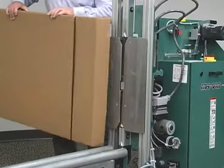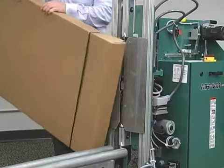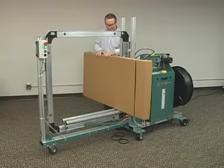If a strap misses the package, or the strap is misapplied on the corner of the package, the MHVM keeps running.